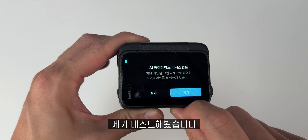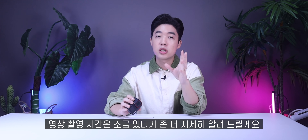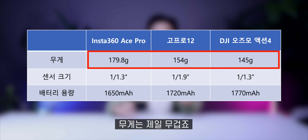이 카메라 러닝타임은 4K 30프레임 기준으로 100분을 촬영할 수 있다고 하는데 AI 하이라이트를 끈 상태라고 합니다. AI 하이라이트는 인공지능을 통해서 찍은 영상을 하이라이트로 만들어주는 기능인데요. 제가 테스트해봤습니다. 4K 30프레임 기준으로 AI를 켰을 때는 1시간 22분, AI를 끄고 촬영했을 때는 1시간 33분 정도 촬영됩니다. 약 10분에서 15분 정도 차이 납니다. 무게는 179.8g인데 좀 묵직하게 느껴집니다.